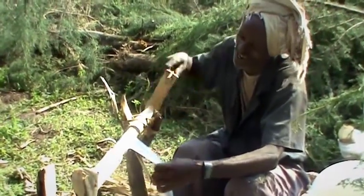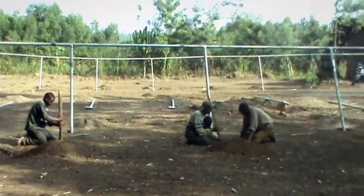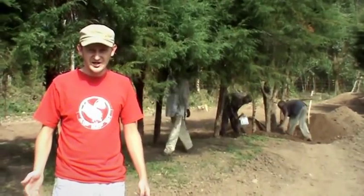During the dry season, we must start producing and preparing small trees so that they are ready for the next rainy season.